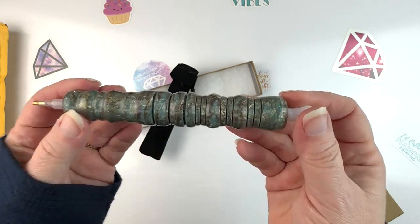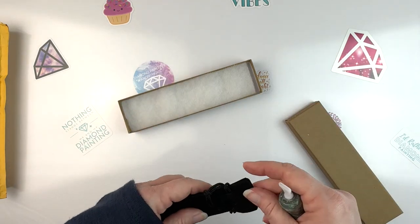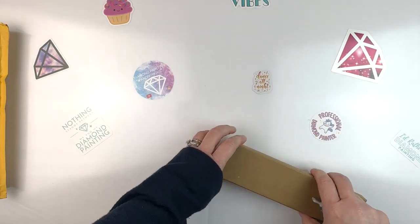I'll replace the plastic tips and then try it out. You'll probably see it again on the channel in some stitching chats and things. It came in a lovely little sleeve. Make sure you check them out.